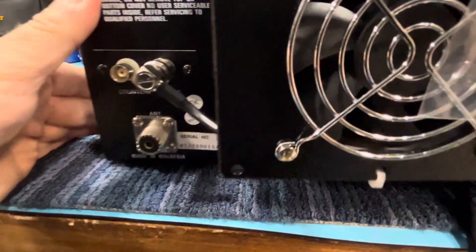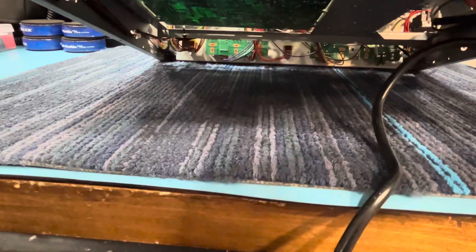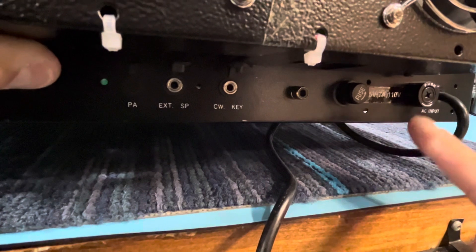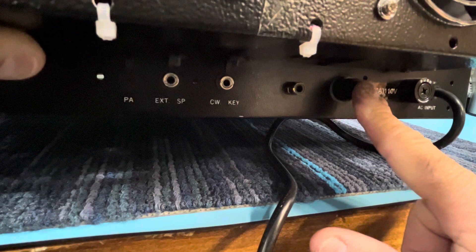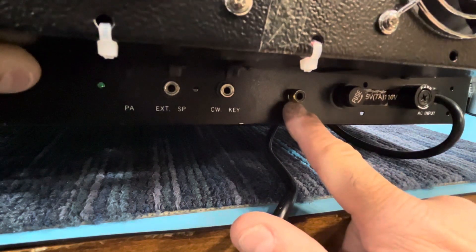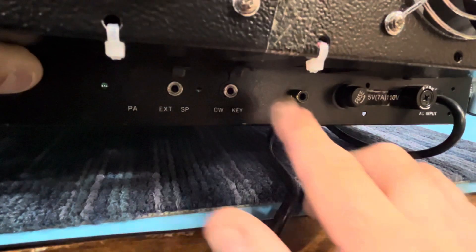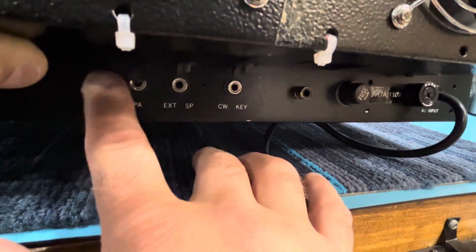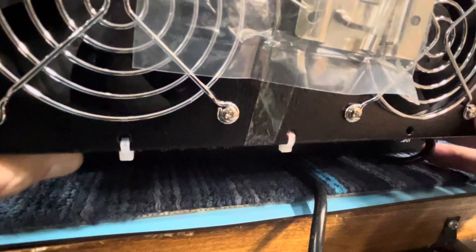Let's look at the bottom here — I didn't label them yet, I've got to label them. Right here is your original fuse for the power supply, this is your fuse for the PCB, and this is your keying fuse for the amplifier. We leave all of these as they are. Some people take one of these away — probably the PA one — and put it on there, but I like to leave it. You never know, so just put a new one on there.